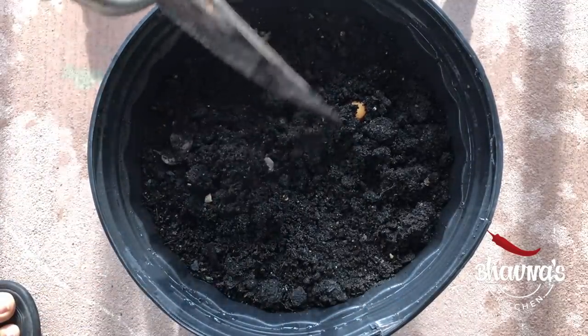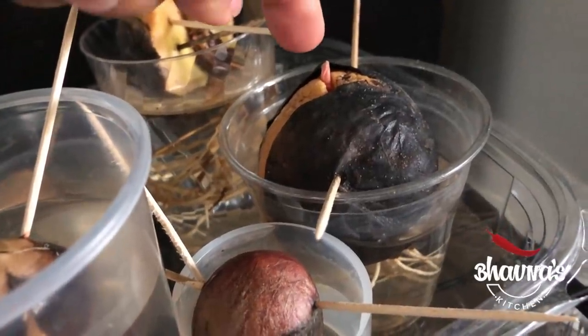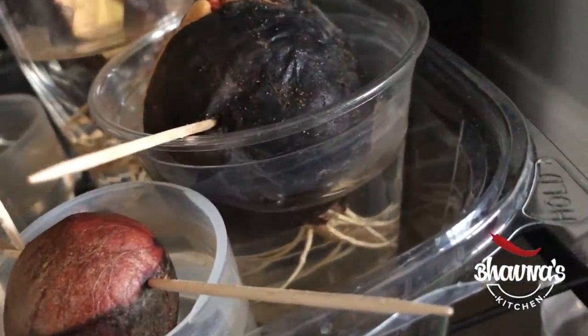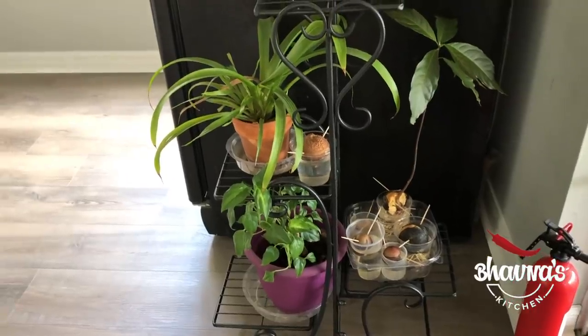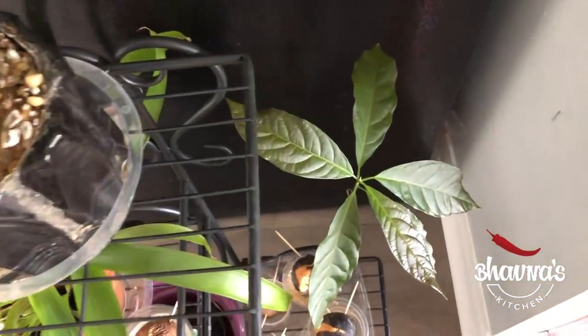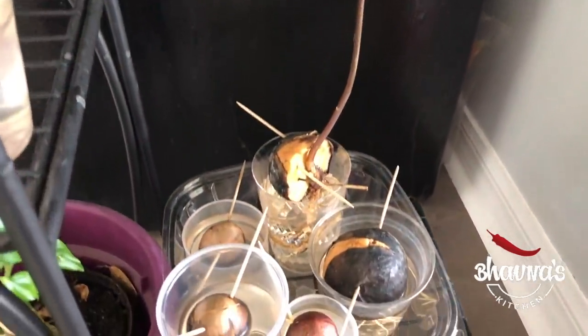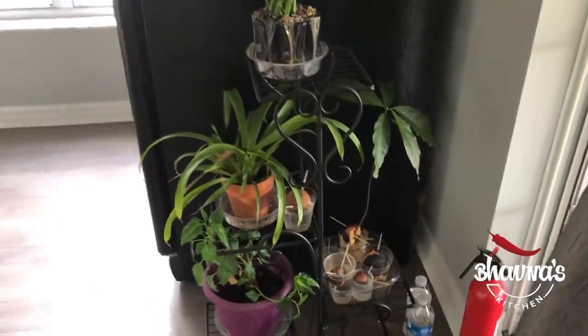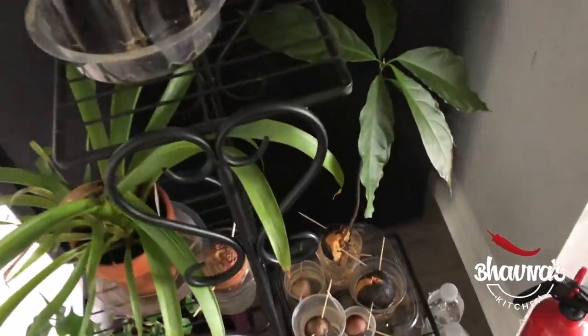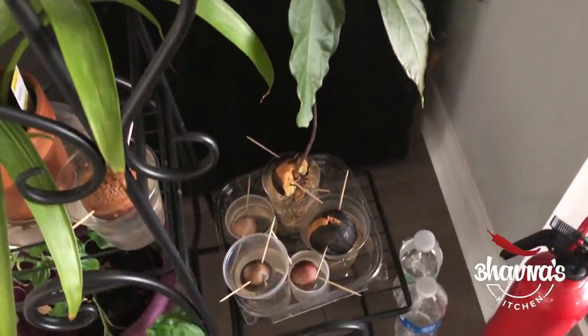Now if the weather is cold — below 70 degrees Fahrenheit — be sure to cover the pot to keep it warm. I recommend growing a few avocado seeds because not all of them will successfully sprout. So as you can see here, I have a few of them. Look at this one — it's doing really well and is now ready to be planted outside in a pot or directly in the ground.